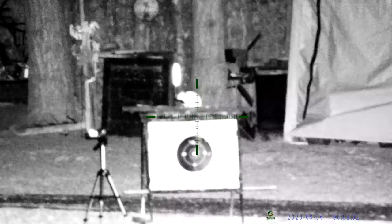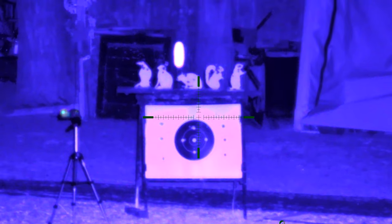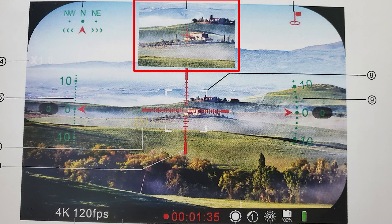Let me zoom back out so you can see what you're looking at — this is starlight mode. It has enough power to illuminate the entire area. I could have focused in on stuff way back there but I didn't have more time to play around in the middle of the night. One more feature: if you long-press the picture-in-picture button, a small window pops up at the top showing a magnified version of what you're looking at. Your main screen stays at whatever power you're using, while the PiP window is zoomed all the way in at 13 times.